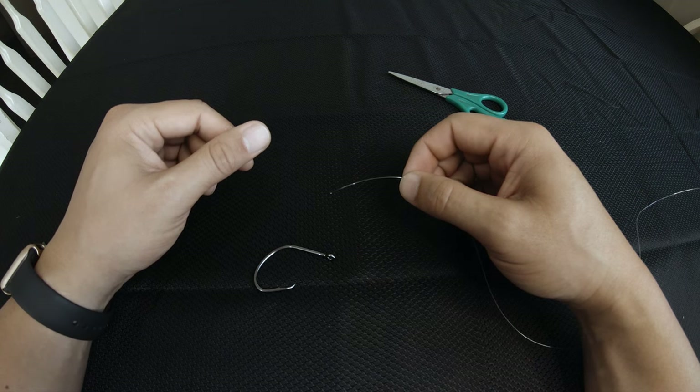Hello everyone, welcome to InReel. My name is Matt and today I'm going to show my three favorite fishing knots.